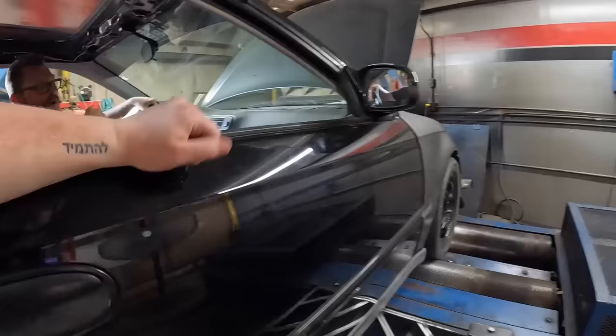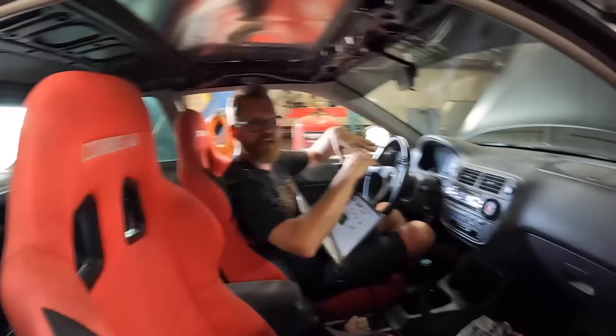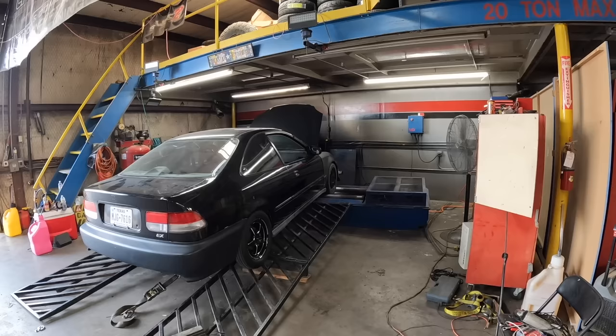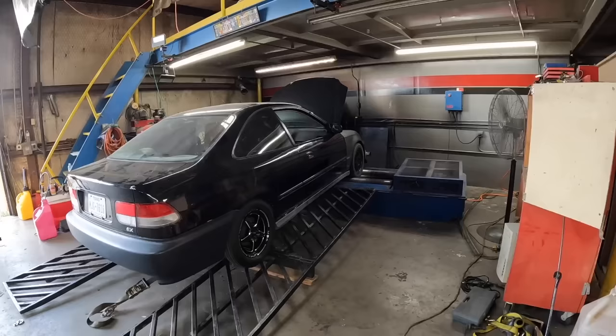Whoa, whoa. Now that we cleaned them up, that sounded good to me this time. I didn't so much reduce timing everywhere, but just smoothed in some transitions. Look at that shape. Let's go, dude.